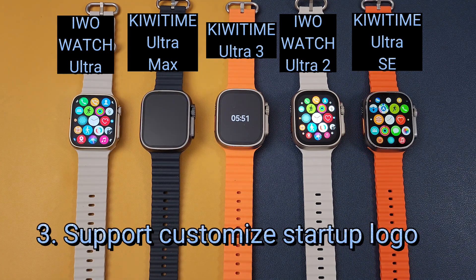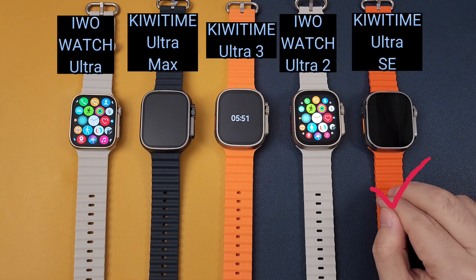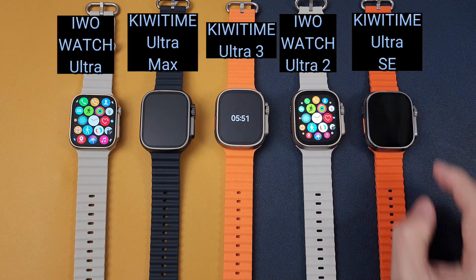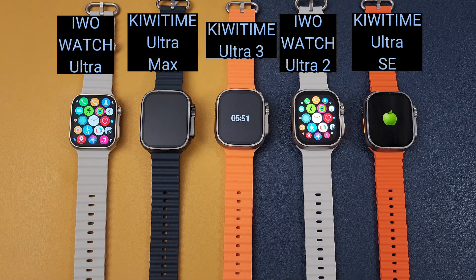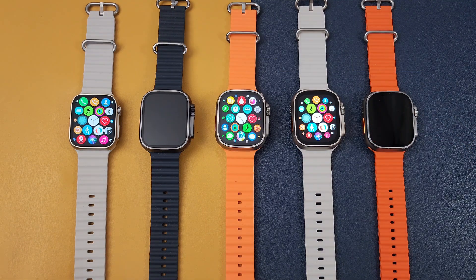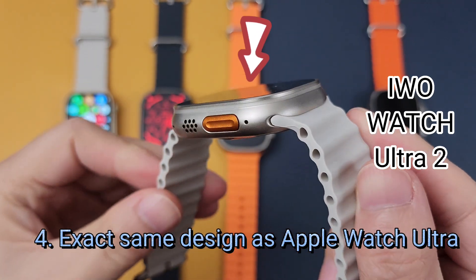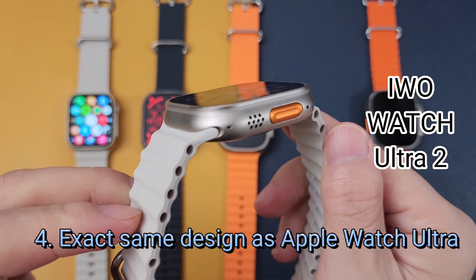And then if you prefer a watch that can customize the Apple logo as the startup logo, you can choose the KiwiTime Ultra SE. This one can customize the Apple logo when you power on the watch. If you prefer the exact same design as the Apple Watch Ultra, you can choose the Evo Watch Ultra 2.